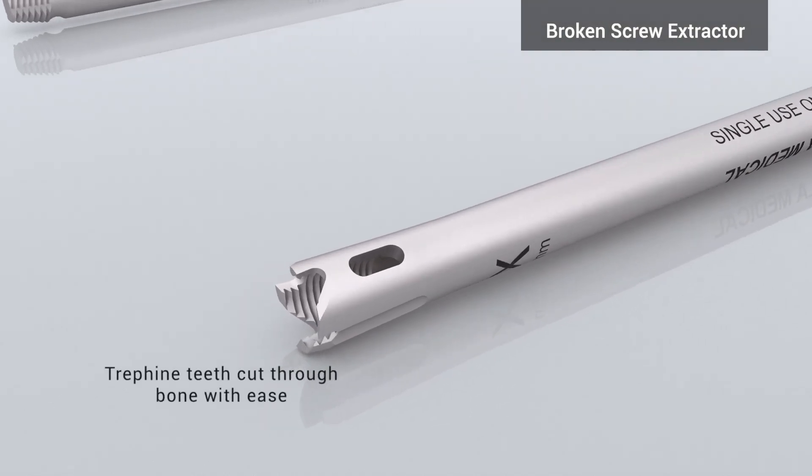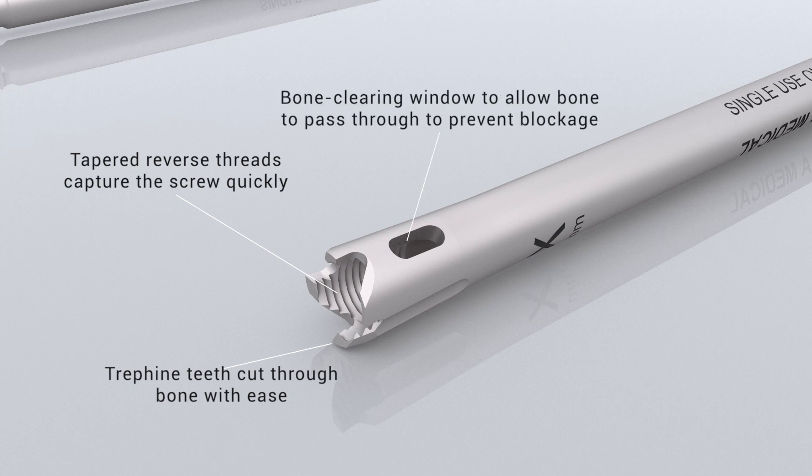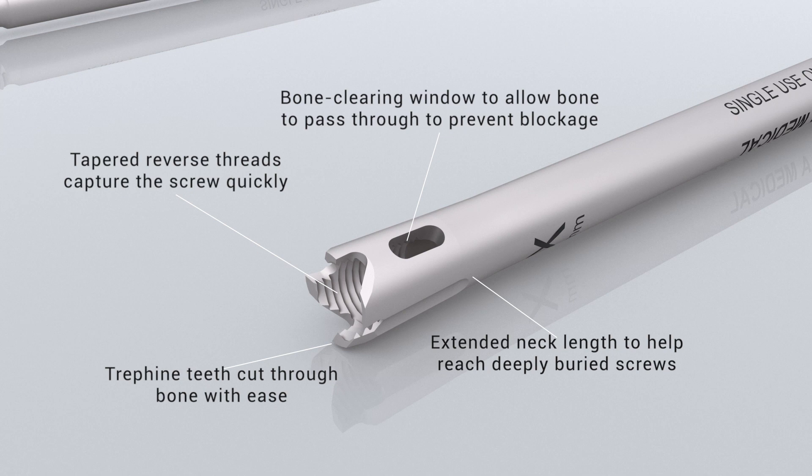The broken screw extractor has trefine teeth and reverse cutting threads to grab onto a screw with ease, a bone-clearing window to prevent blockage, and an extended neck length to reach deeply buried screws.